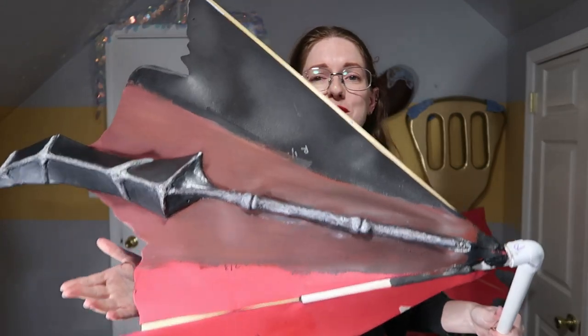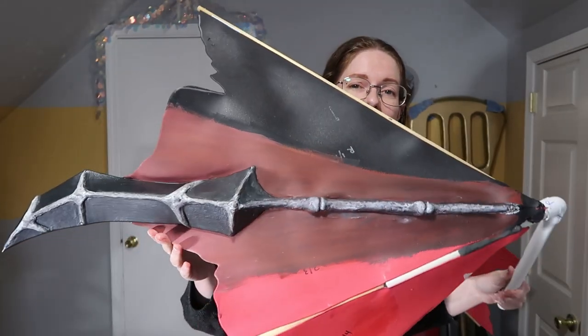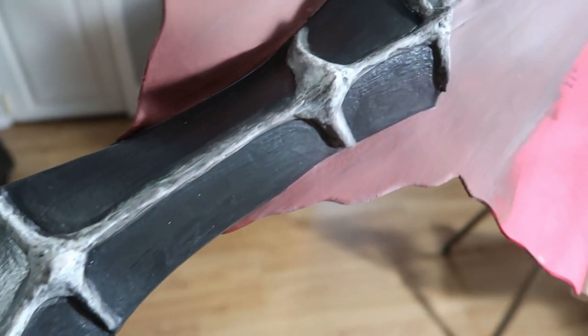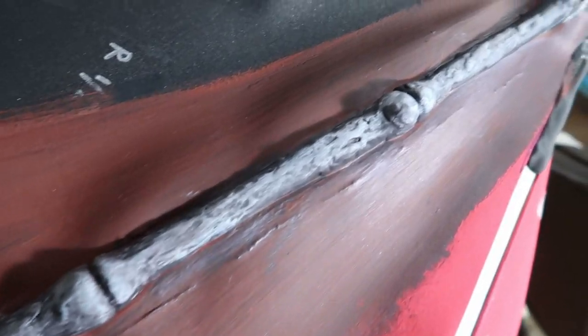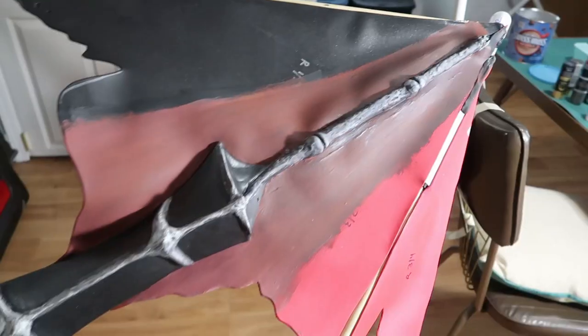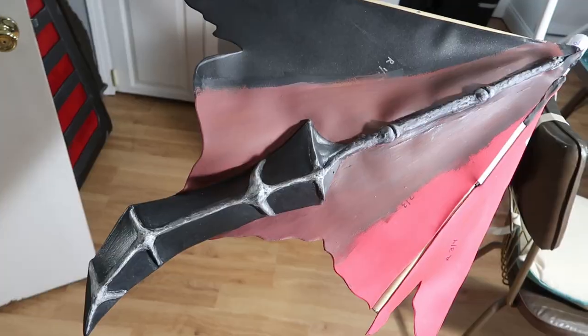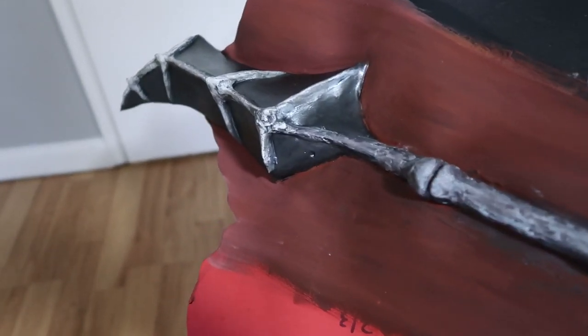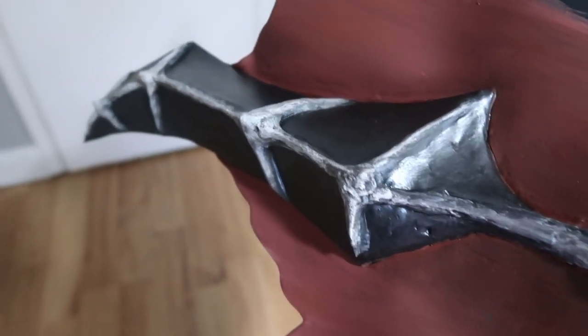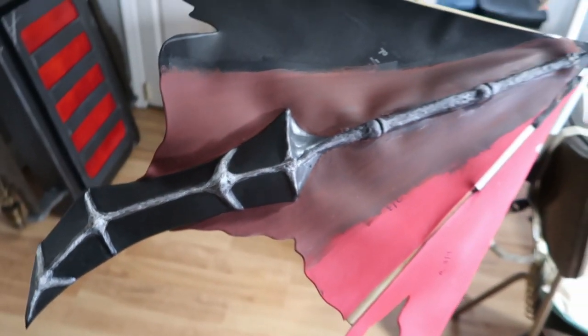I finished painting my practice talon and here's what it looks like. I don't really like it. For that reason I'm feeling very grateful that I made it, because I very easily could have made 16 of these and then had huge regrets. I'm upset that it didn't come out the way I wanted, but I'm trying to see the silver lining. Lots of work, not a whole lot of progress, but at least I know some things not to do now.